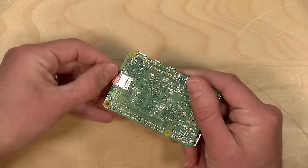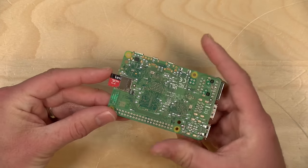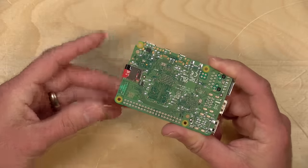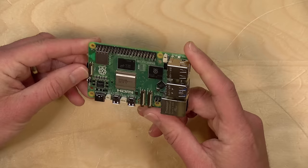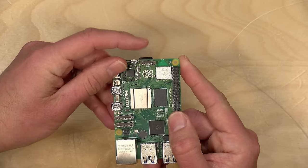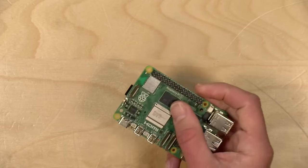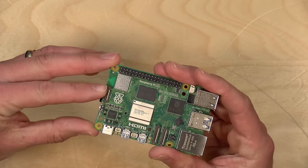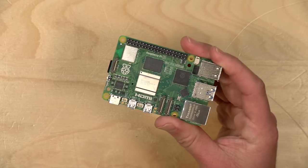On the bottom you've got your SD card slot for booting — you can also boot off USB, but for this video we'll be booting off the SD card as most users would. New on this device is a PCIe header where you can attach PCI Express devices, and there are now ways to attach faster NVMe storage through this header, which we'll explore in a future video.